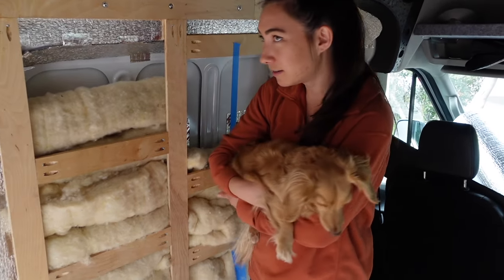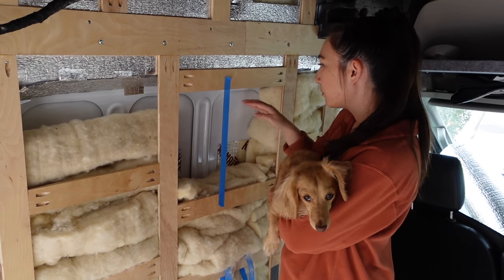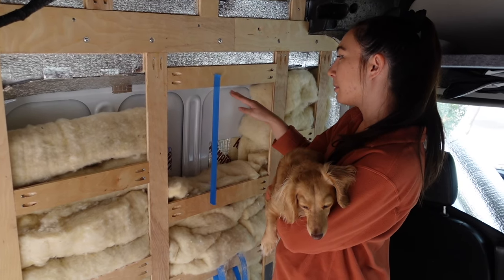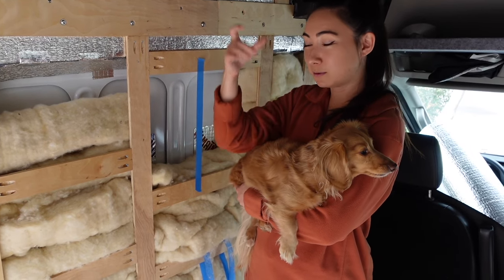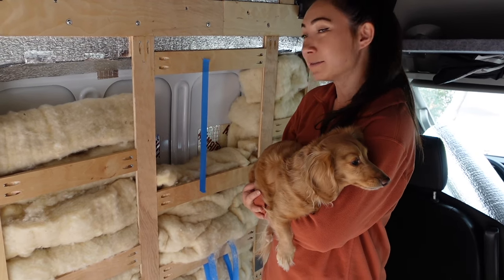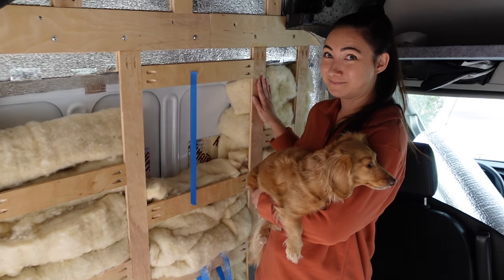Stepping into the shower — our little shower head situation. We're thinking this spot right here for the bump out makes sense; you can just easily grab your shampoo bottle, whatever. Yeah, I think this spot for the shower bump out looks good. Boss approved.